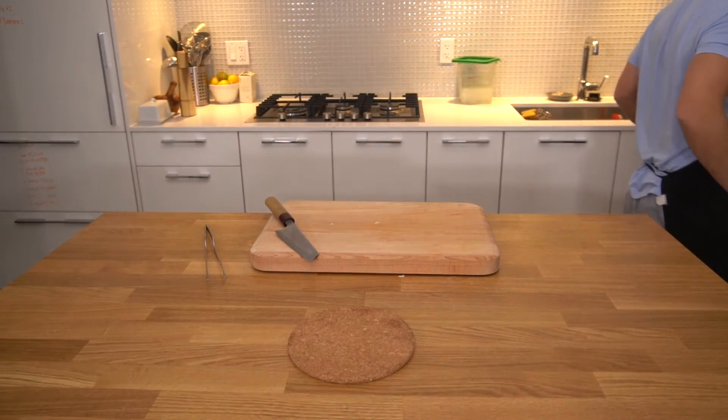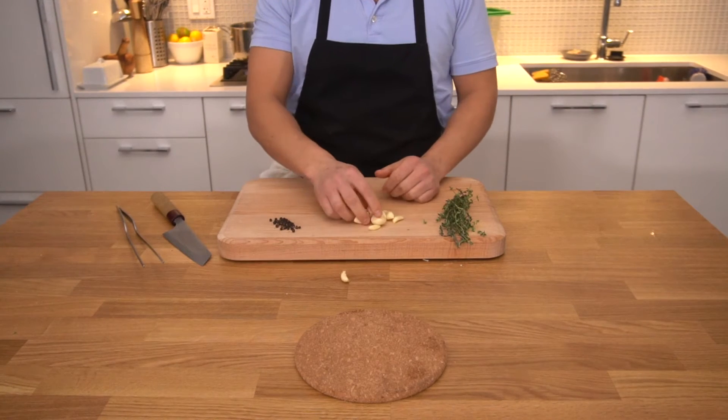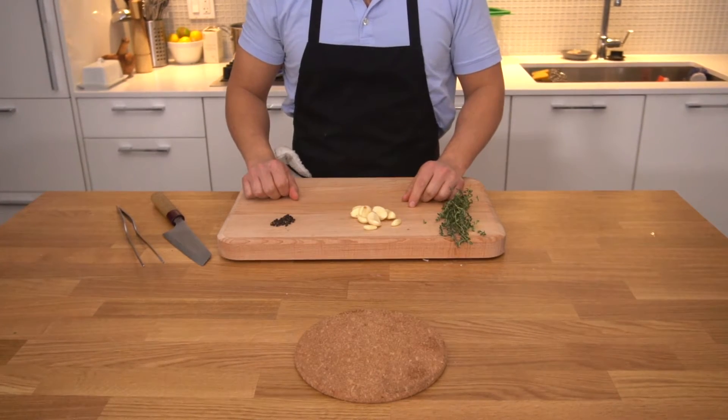Back in the oven they go. In the meantime, we'll get 2 bunches of thyme, about 10 garlic cloves, and about 20 peppercorns — or 2 tablespoons of peppercorns — ready.